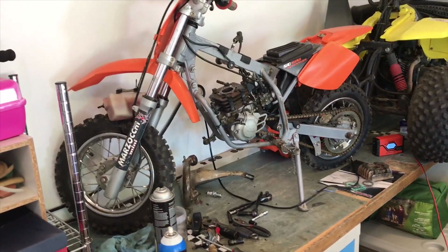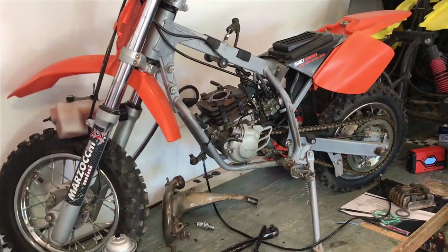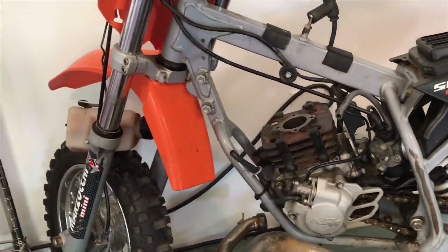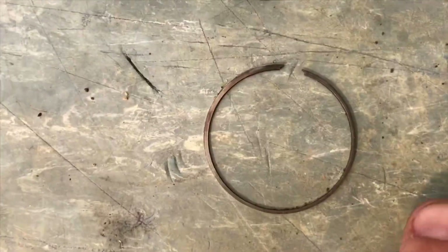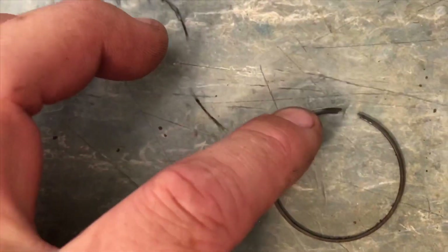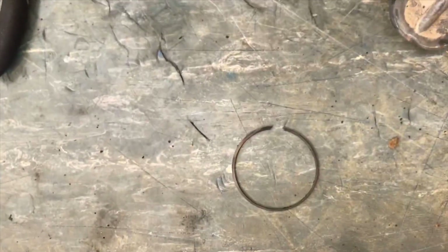Hey guys, welcome to my channel. Here we have a KTM 50 mini adventure doing some work — it has low compression. I took it all apart and found it had a bad ring. This ring is worn more on one side, very thin on that side and thick on the other. I've never seen this before, makes me wonder what caused it.